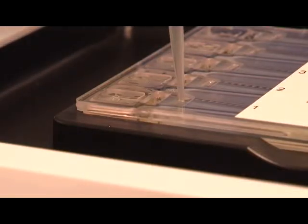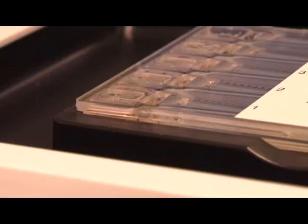Each cassette is packed with 60 microliters of buffer in the sample wells. Using a pipetter, remove 40 microliters of buffer from each well.